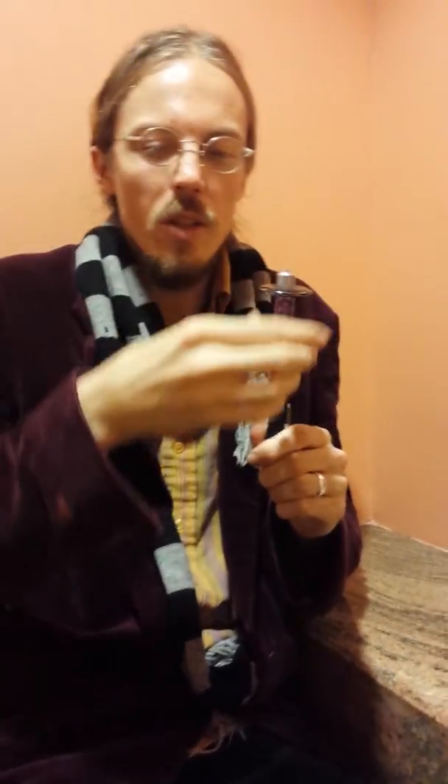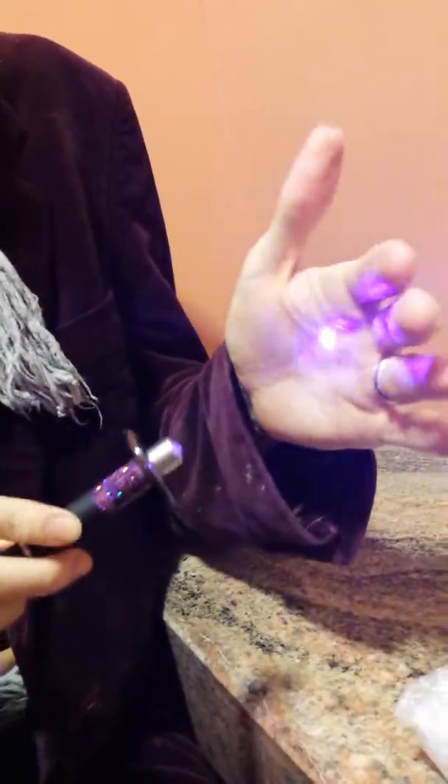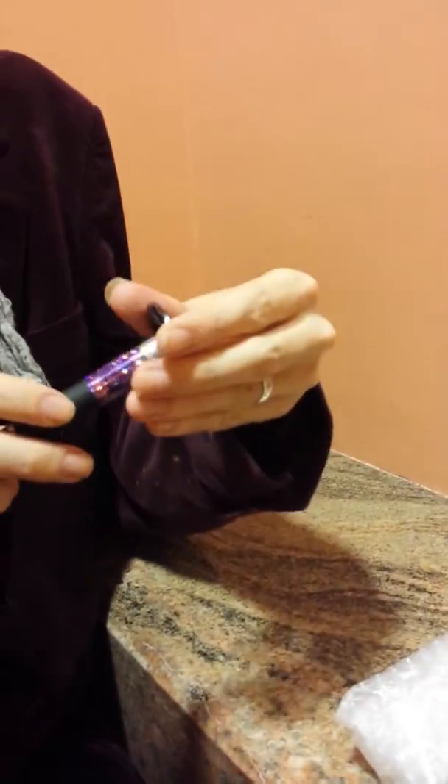Let's talk about these zero point energy medallions. These things will boost your zero point laser. Basically it's like taking the laser normally and amplifying it.